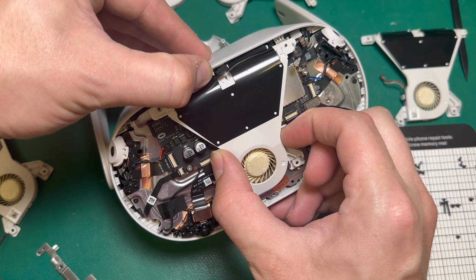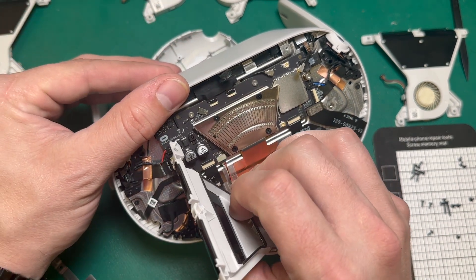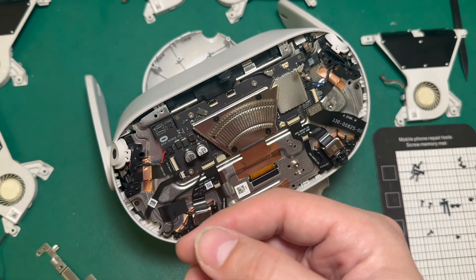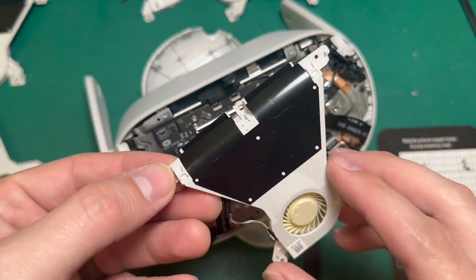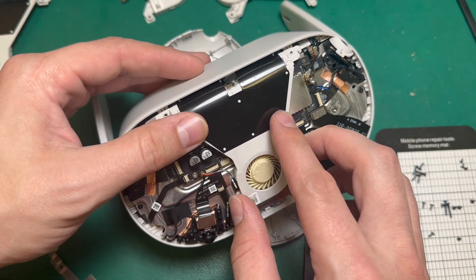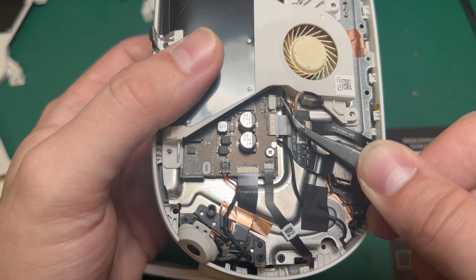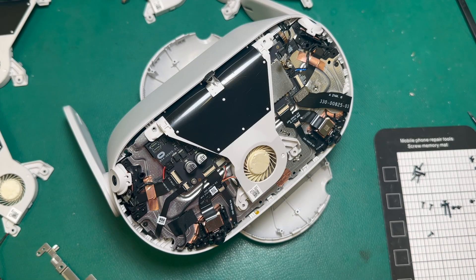Now we can lift up just slightly on the shell to remove the fan, and we'll pull that cable straight out. Just like that. And now we can install our new fan, and hopefully it'll resolve that overheating issue. Getting this cable back in where it needs to go can be a little tedious. I like to use tweezers and line it up just like that. Now I'll go ahead and put the rest of the screws back in.